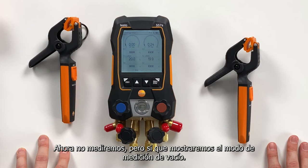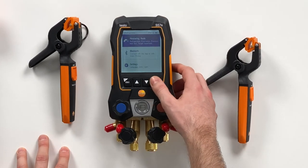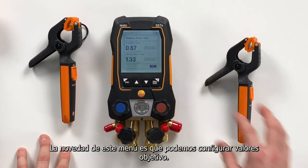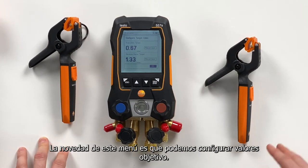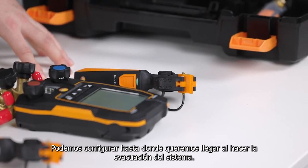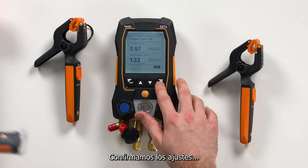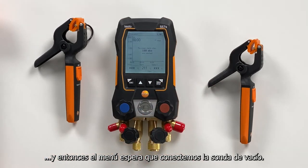We will not measure now, but we will also show the evacuation mode. We navigate through the menu to the evacuation measurement. The new thing on the user interface is that you can configure target lines: how deep do you want to pull down the vacuum, and what is the maximum decay that is allowed. We confirm this right now, and then this menu is waiting for the vacuum probe.